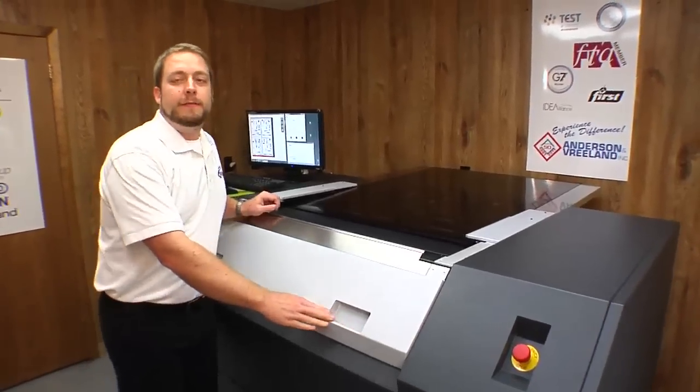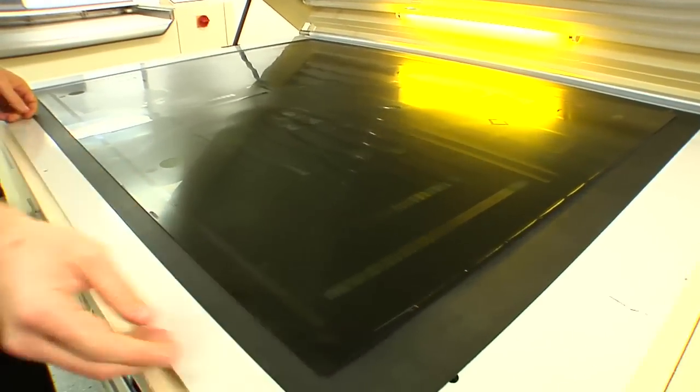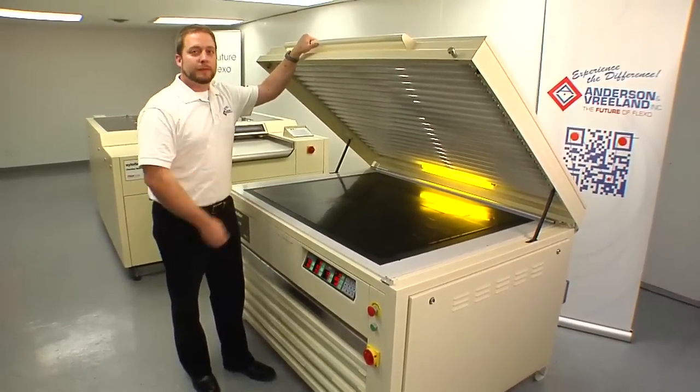Now that our plate is off, it's time to do the face exposure. Now that we're done with the imaging on the ESCO CDI, we'll bring it to the Flint F3 exposure unit for the face exposure. The carbon mask acts as the film for the plate. For this reason, there's no need for the cream.